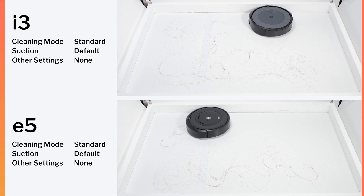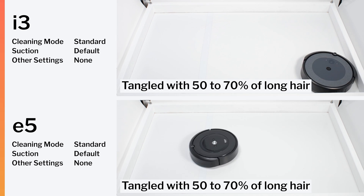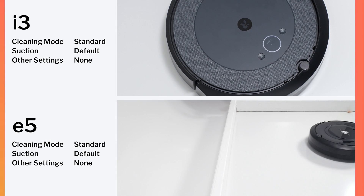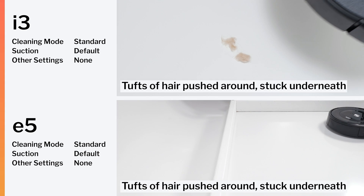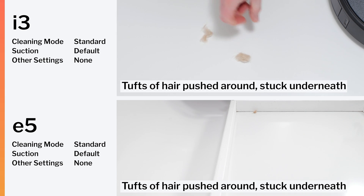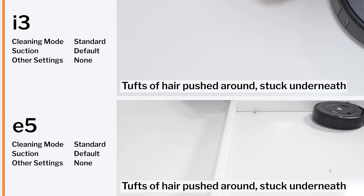Both robots performed well in our human hair pickup test. Their brush rolls don't have any bristles, so they don't tangle as easily with longer hair. Both robots did struggle a bit in our pet hair pickup test — they both tended to push around the pet hair and get some of it stuck underneath, instead of quickly picking it up like most other robot vacuums we tested.